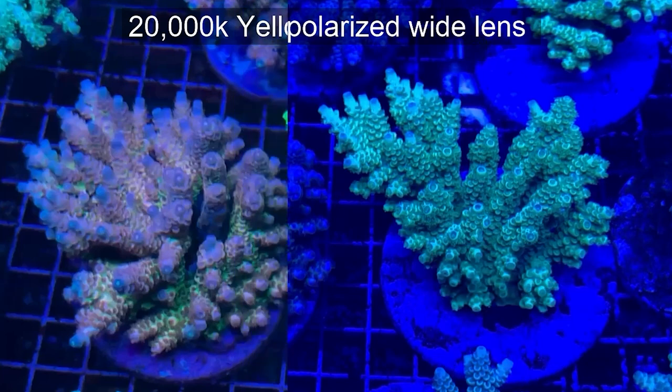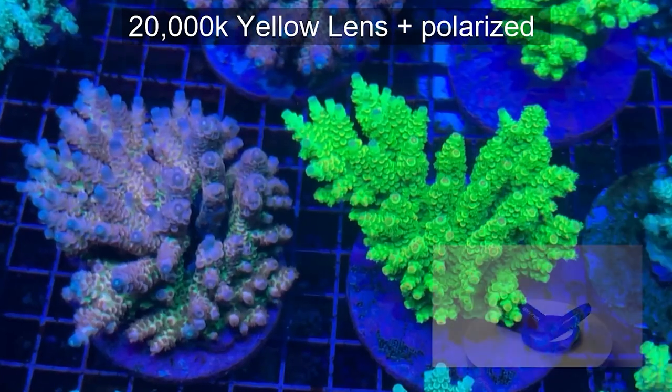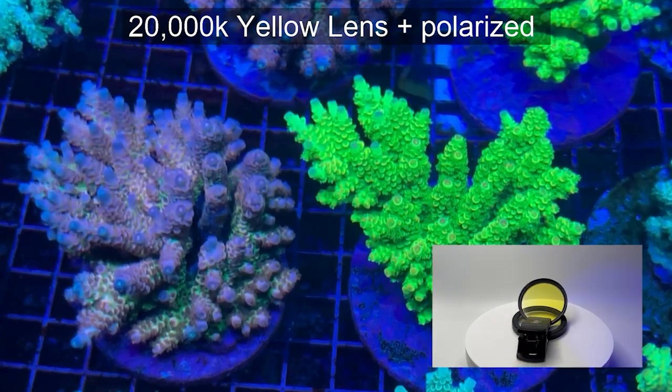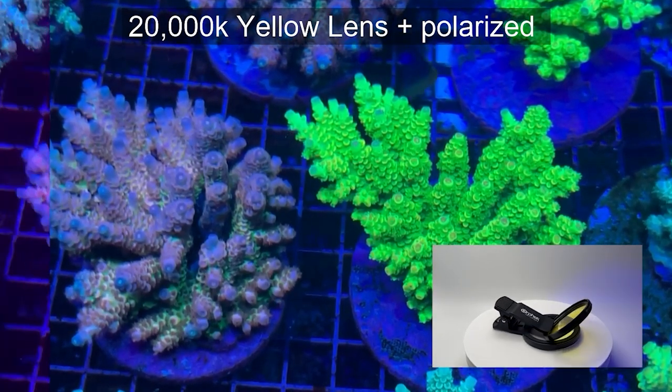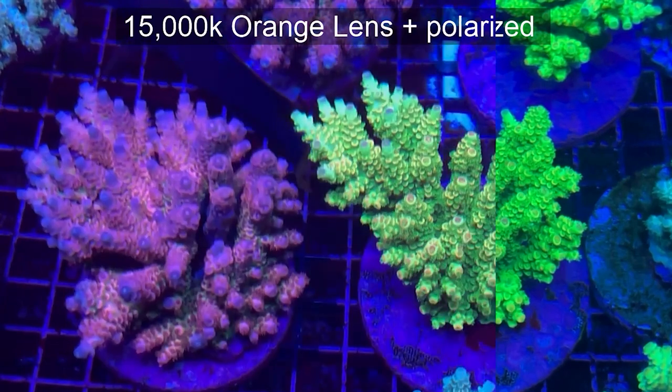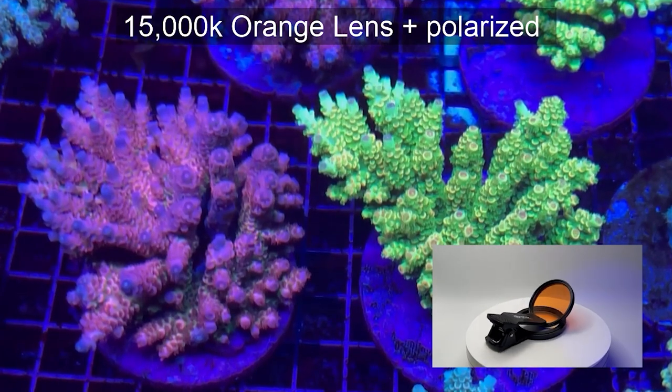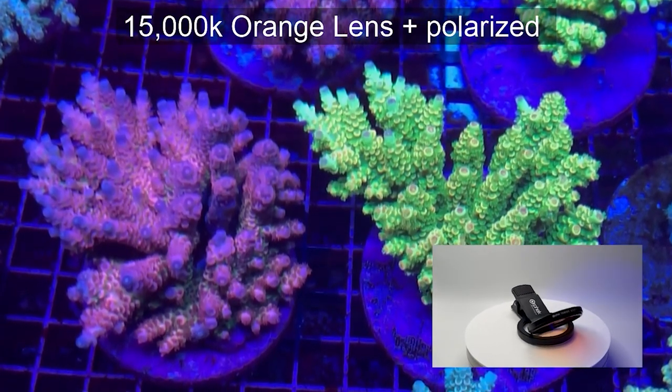The following video was made using yellow and polarizing photo filters. The picture is already a little brighter and some new colors appear. Next we used the orange and polarizing photo filter, and now the picture is even more saturated in color.